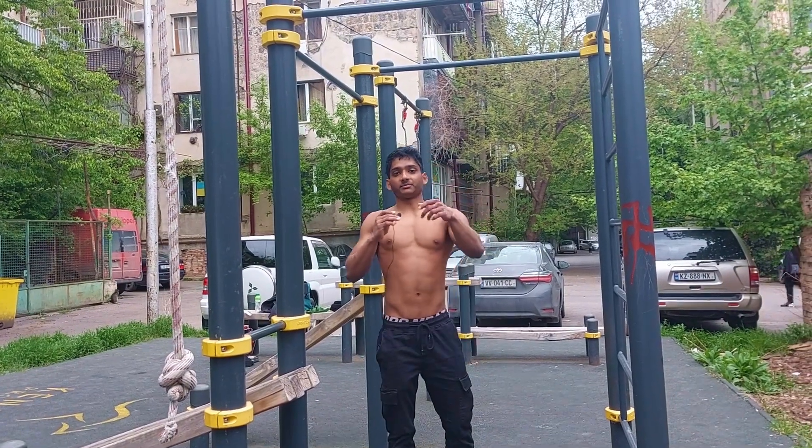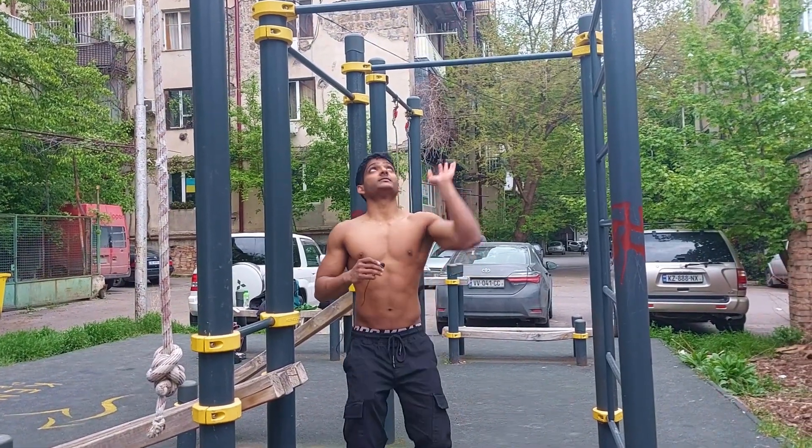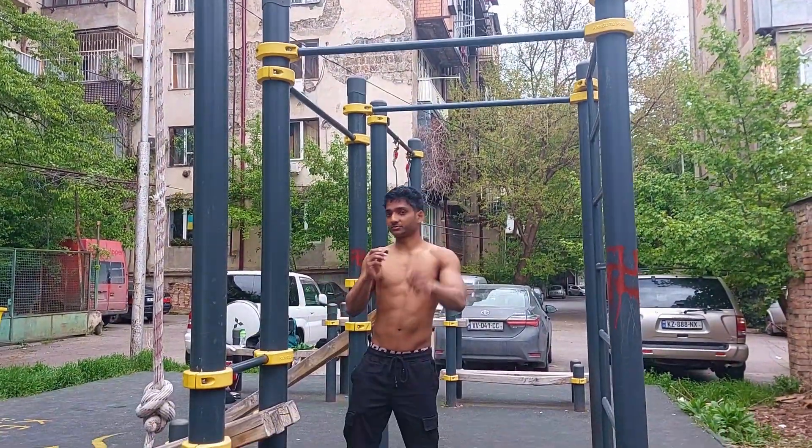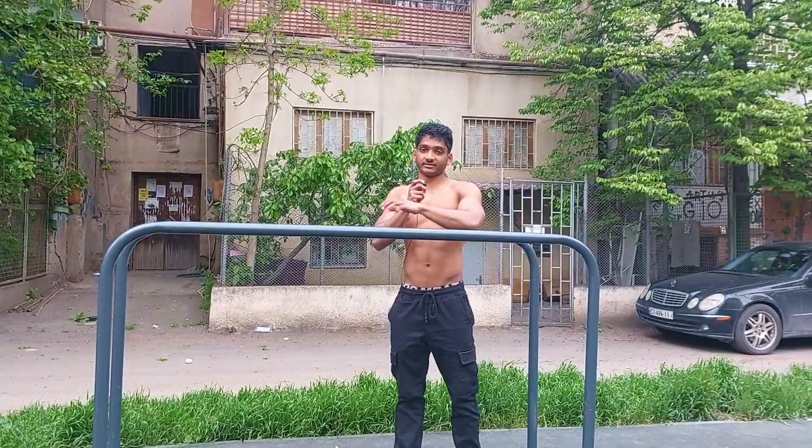In chest to bar pull-ups, attack the bar with your chest — bring your chest to the bar, the chest should snatch the bar. For the 25 parallel bar dips, make sure you hit at least 90 degrees when you do this.